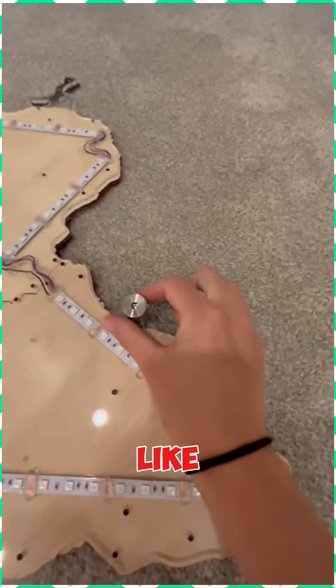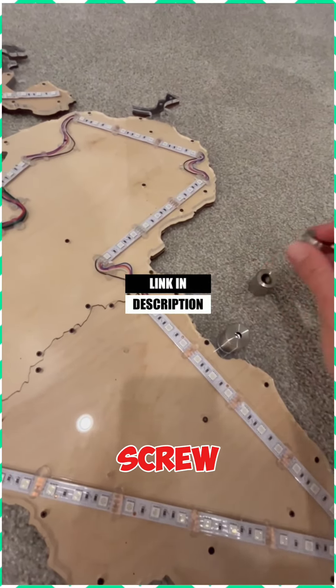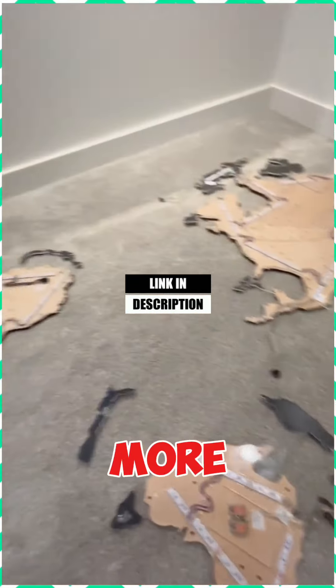It will go through the little holes like this, so once these are up on the wall, the pin will go through the acrylic and screw right in. Super simple — putting this up on the wall, I can't imagine will take more than 15 minutes.